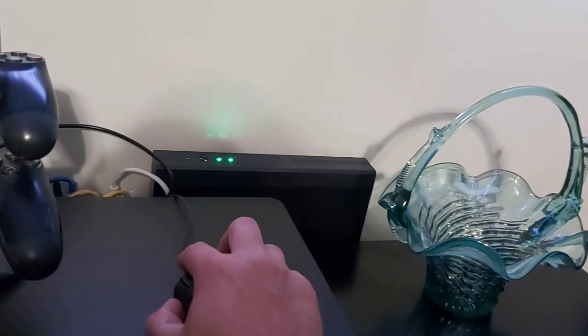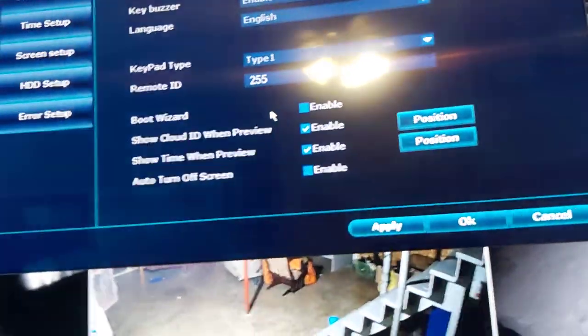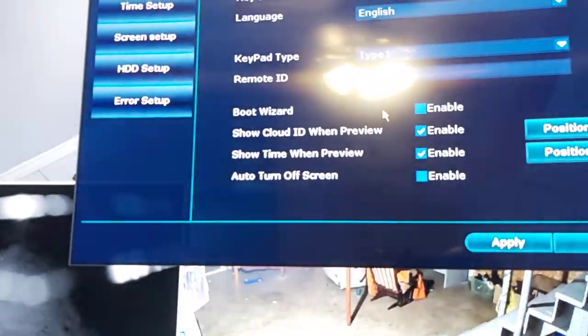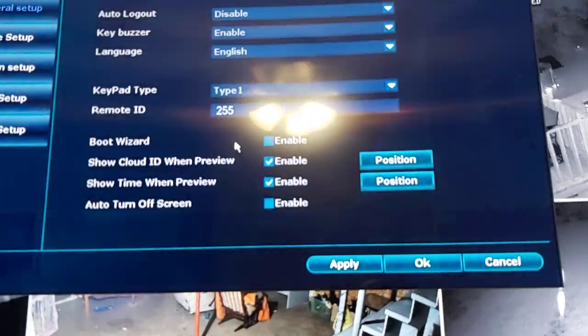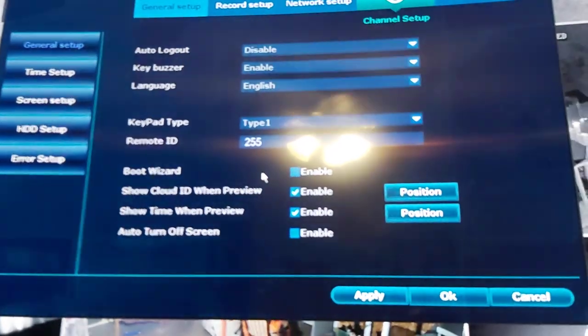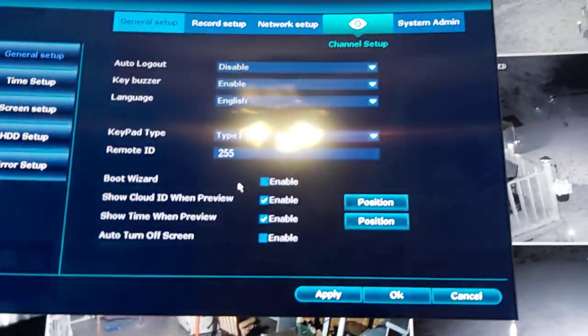Okay, I'm logged in now. I'm going to show you a quick setup of how to get this thing up and running. A lot of people have issues using one camera as a repeater to extend the Wi-Fi distance further away.